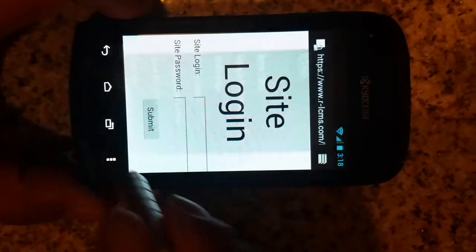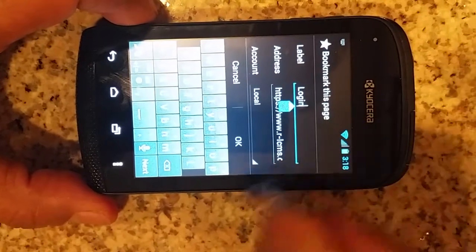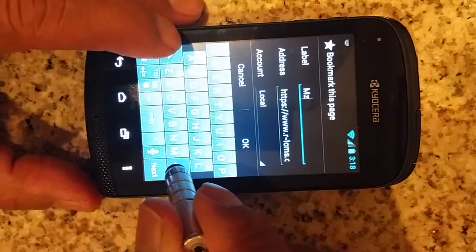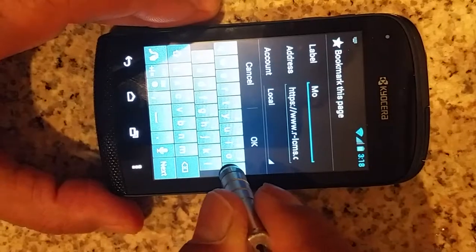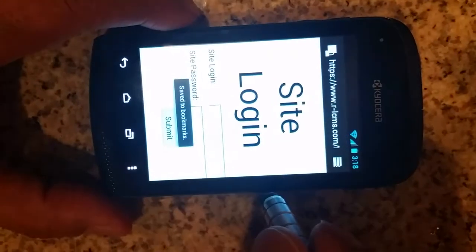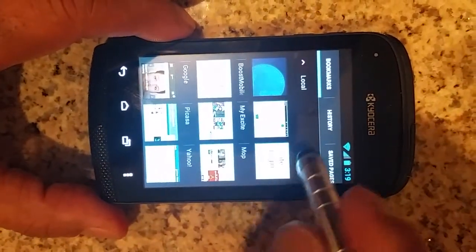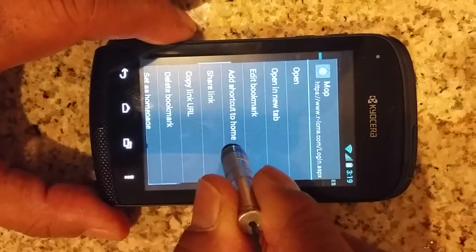At this point let's go ahead and create the bookmark. Click on the menu button and save it to bookmarks. Go ahead and click on the bookmark, then click on the menu button again, go to bookmarks, and there it is — that's the bookmark we've created. Press on it and leave it pressed, and let's add that shortcut to home.